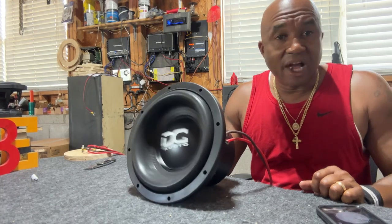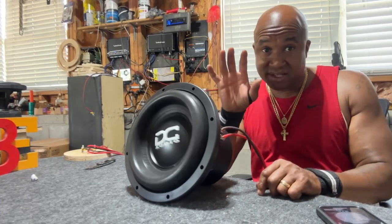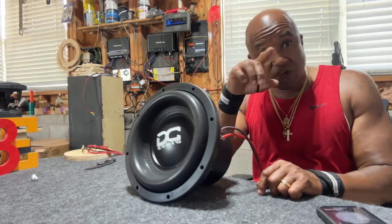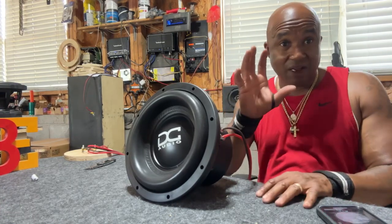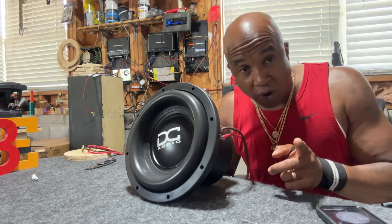If you rewind that video you can see when it was clipping — you see all that dimpling in the surround? That's called coil rock. It's not going linear back and forth; it's starting to rock because the power signal gets squared off. When the signal is round on both ends of the cycle the coil moves linearly. When the cycle starts to square off, that's coil rock — which is distortion.